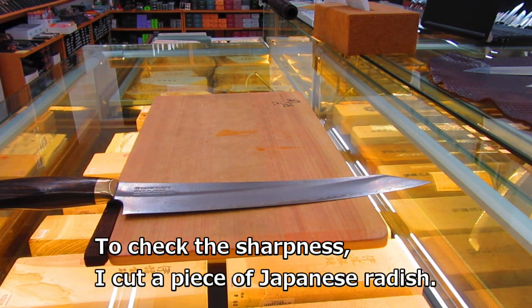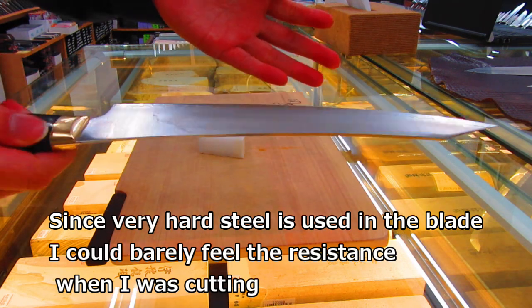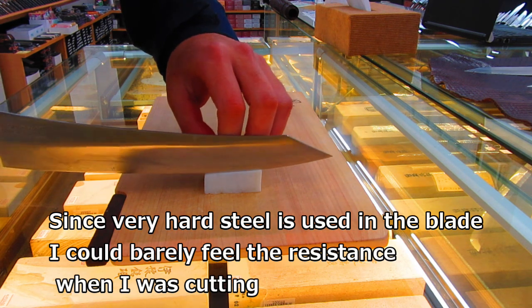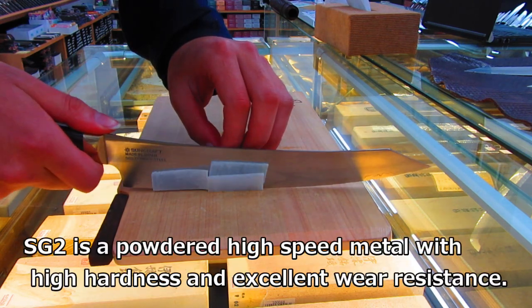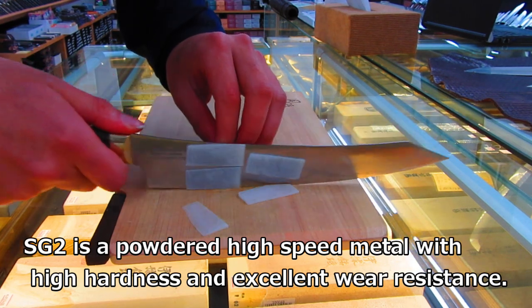To check the sharpness, I cut a piece of Japanese radish. Since very hard steel is used in the blade, I could barely feel any resistance when I was cutting. The blade is made of SG2, a powdered high-speed metal with high hardness and excellent wear resistance.